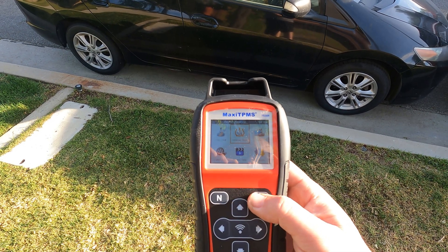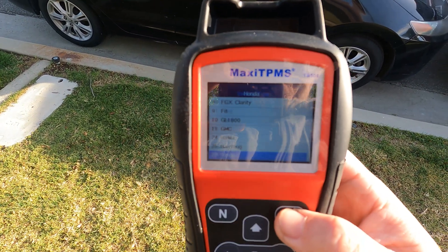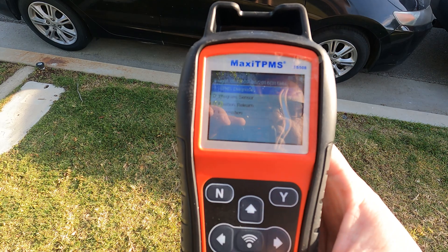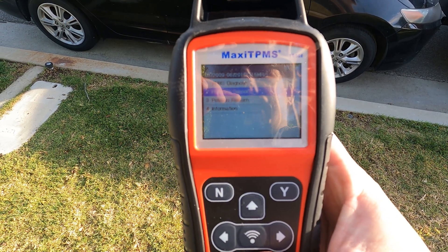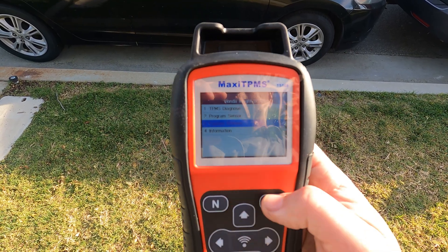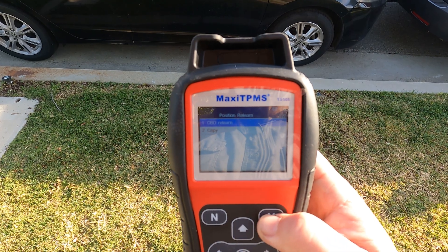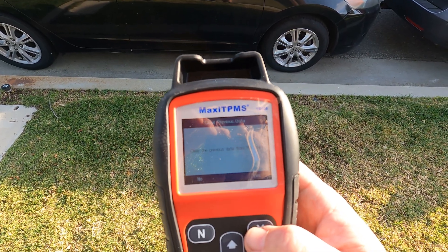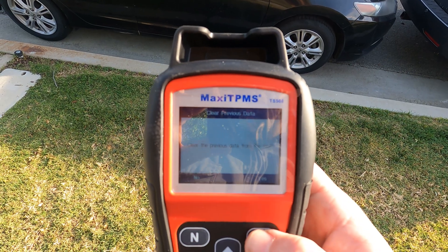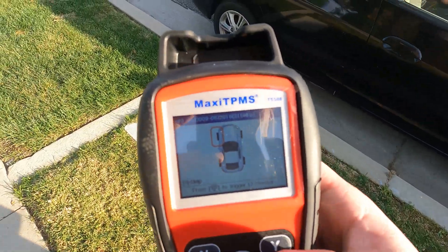In the scanner we go to Advanced Mode and hit yes. I already have the vehicle set as the 2010 Honda Insight. Then I hit continue. For the type of programming, we select Position Relearn, hit yes, then select OBD Relearn and press yes again. It asks if you want to clear previous data — you have to hit yes or it won't continue. Then it gives the directions and we hit yes to proceed.